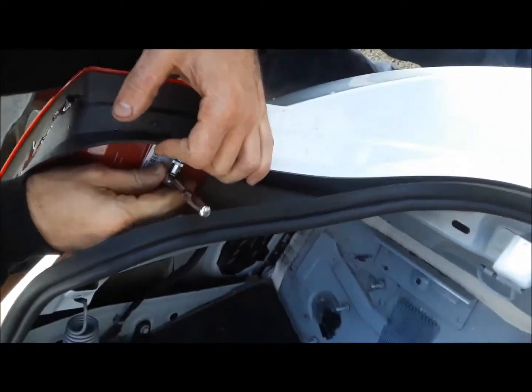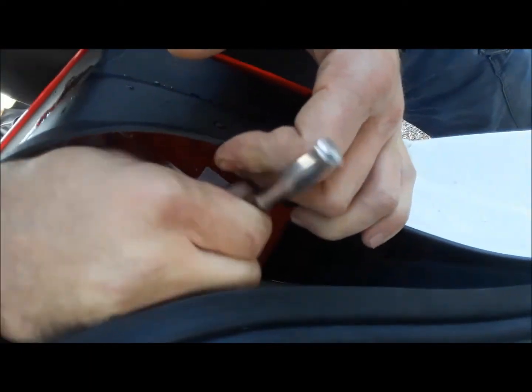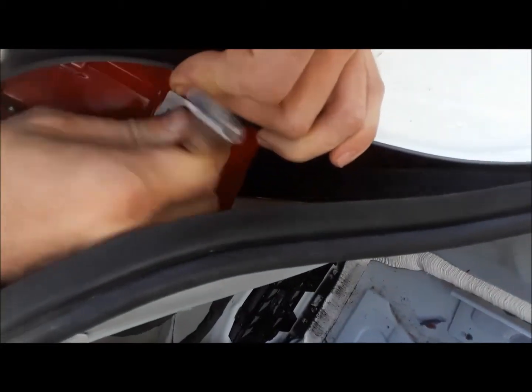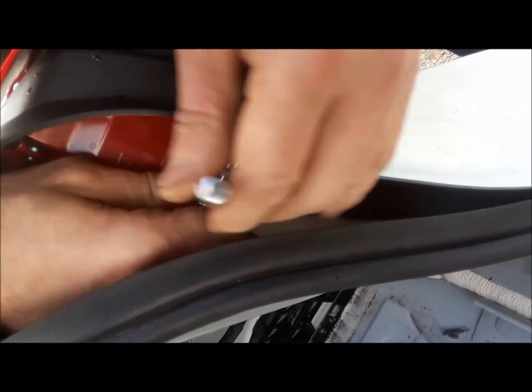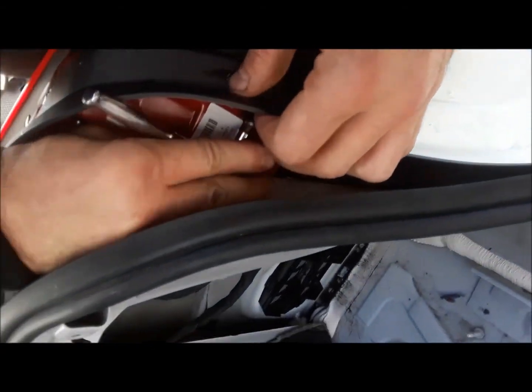Eugene is trying to sneak it off without taking the bumper — he's going to disconnect this bracket with a star head, a little bracket that wraps under the bumper cover. But the right way to do it is just take the bumper cover off; it's not a big deal. He's trying to sneak it out.